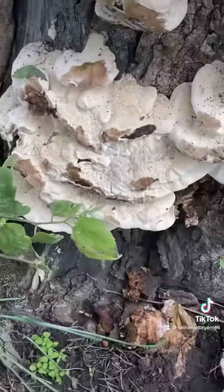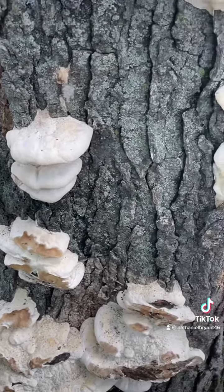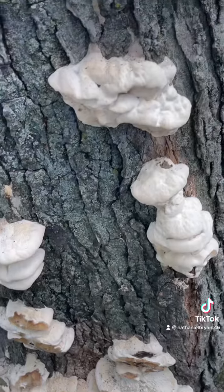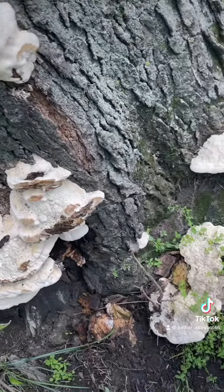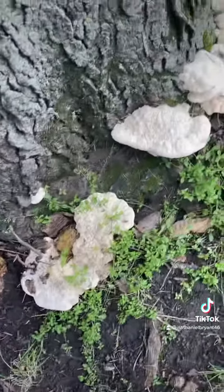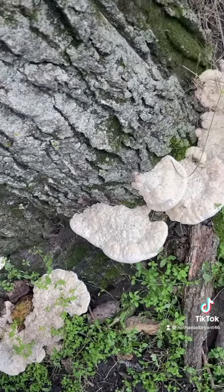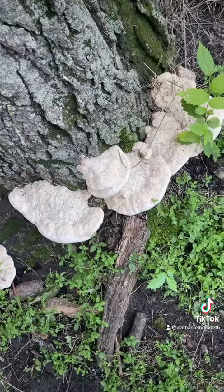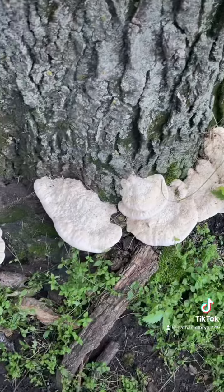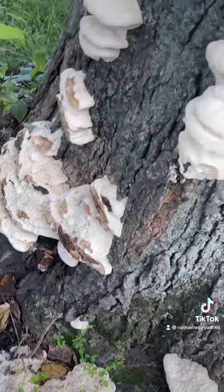Whoa, holy crap, got some wild fungus! I should go get my spore trays and take some samples to see if I can grow them out. It's obviously a hardwood-loving mushroom because this is an oak tree, and there's obviously a lot of mycelium in the ground because it's got quite a big cluster here and on the back stump.